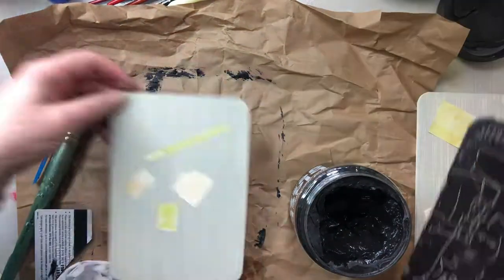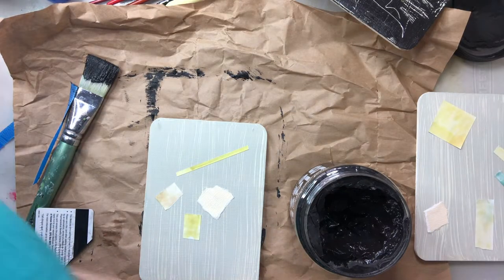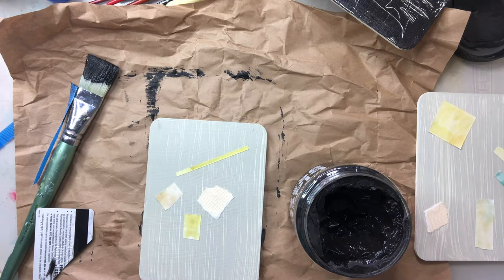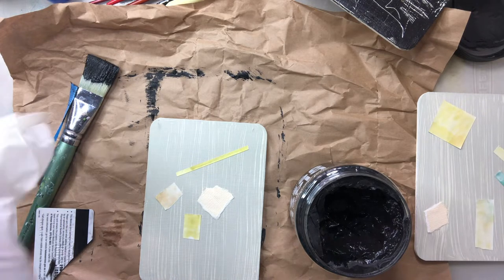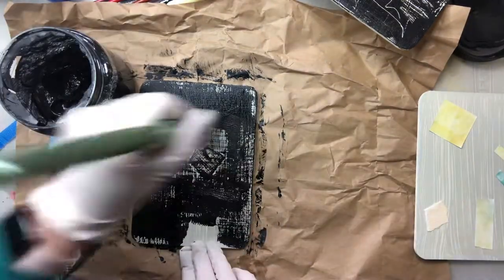It's almost a warm up as well. This black gesso I'm using is an incredibly cheap one, just from the $2 shop. And it's quite plasticky, so I'll be interested to see how it goes down the track.